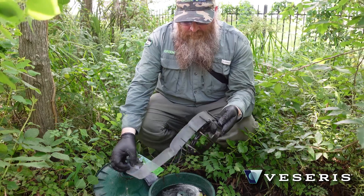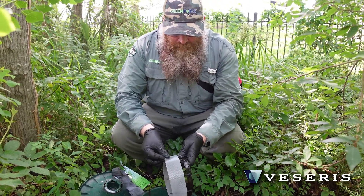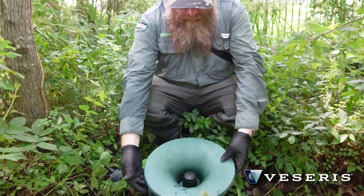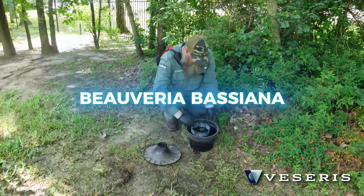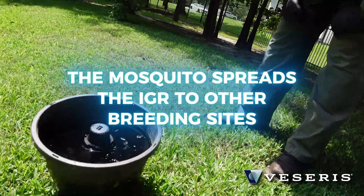From there you're going to take that gauze and wrap it around the floater and then gently lay that on the water. So once the mosquito comes into the bucket, it's actually going to land on that gauze to lay its eggs and it's going to get covered in two bioactives. The first one is going to be the IGR, and the other one is going to be an adulticide that kills the mosquito after a few days. And you're about to see how many larvae are actually inside this trap.